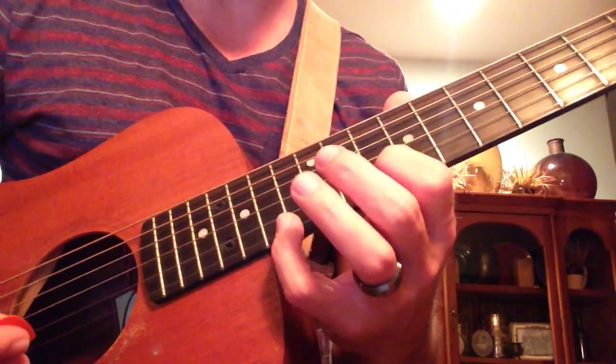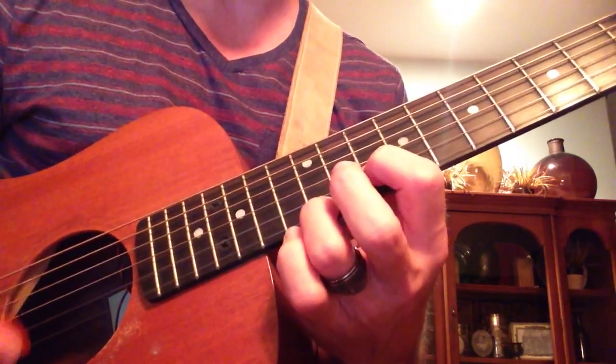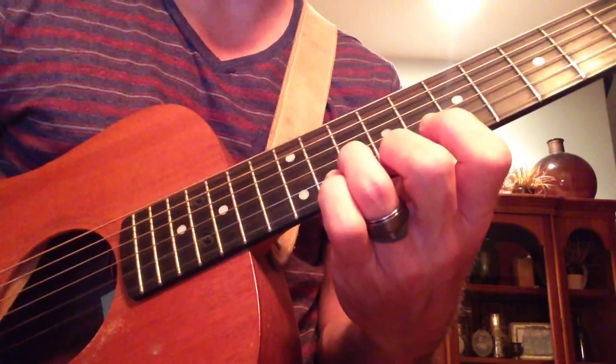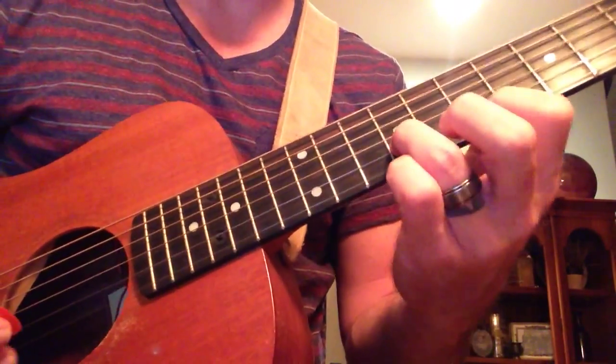So that is on the B and E strings: 10-14, 10-12, 10-9, 9-7, over and over again.